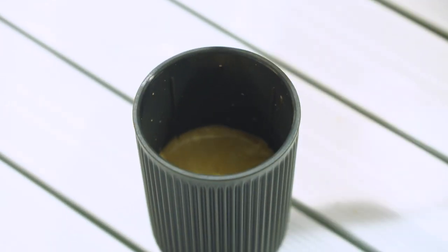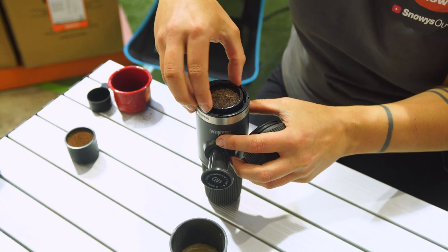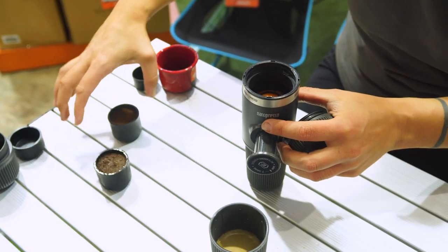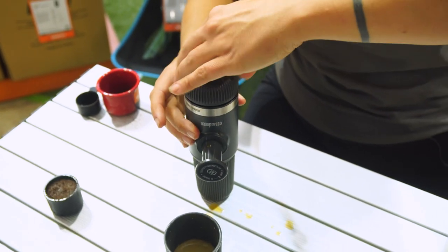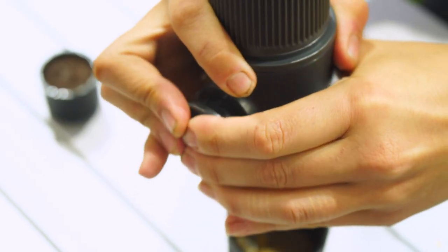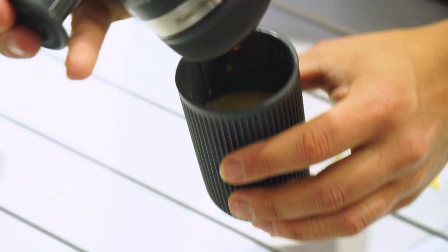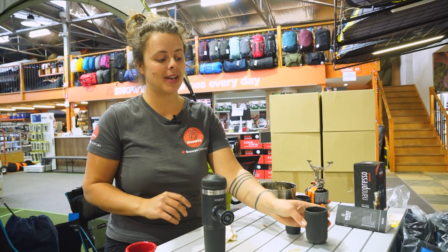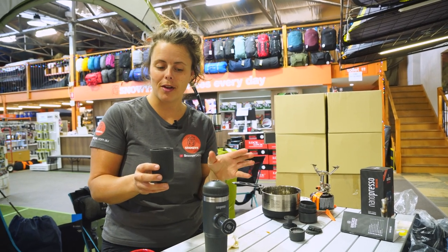You're going to flip your machine over, unscrew the top, and remove — albeit a little bit messier — that spent coffee basket and pop your fresh one in. Then pop that one over and pump through the last of the water. The configuration we've used has given us two double shots of espresso, all around about 80 to 90 mils worth of coffee.